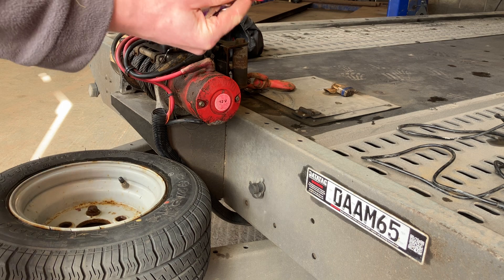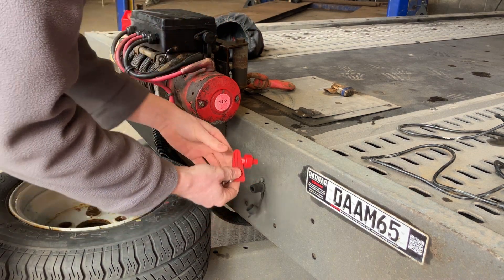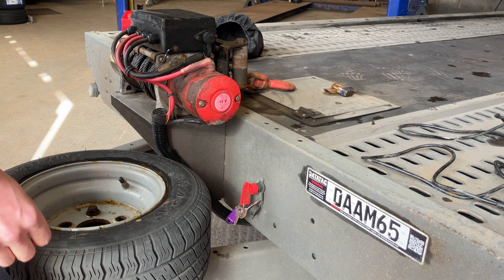On the keys there's a red isolator key. Insert this in the isolation switch on the front of the trailer. Push in and twist through 90 degrees.